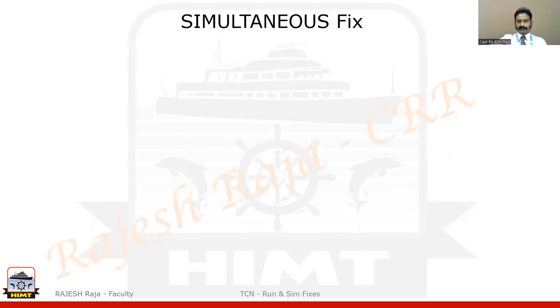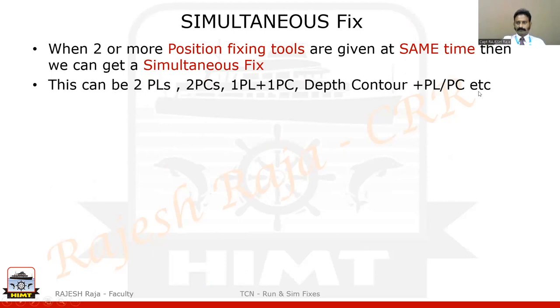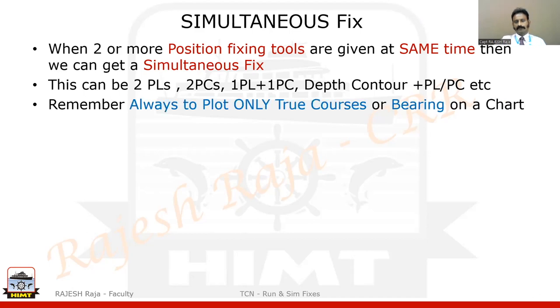Let us quickly define what is a simultaneous fix — this is the easiest way to define it. When two or more fixing tools are given at the same time, we call it a simultaneous fix, and that is what we are going to see. This module, Series 1, is purely about simultaneous fix. From the 11 possible methods shown earlier, there could be combinations of two PLs, two PCs, PL and PC, depth contour, and so on.